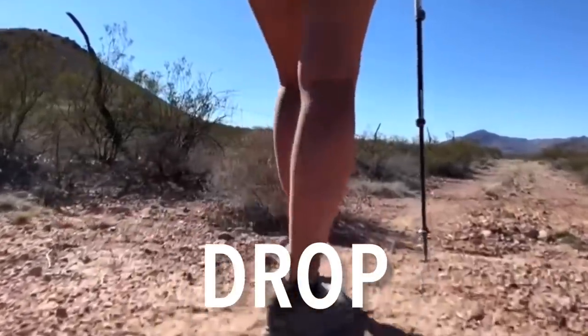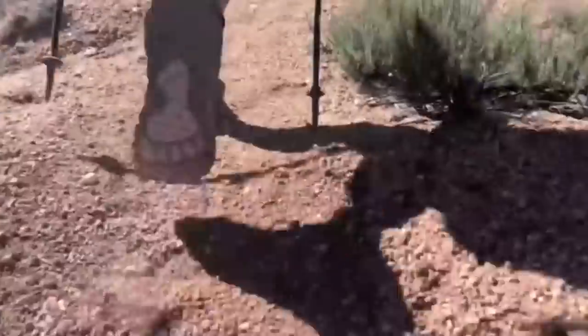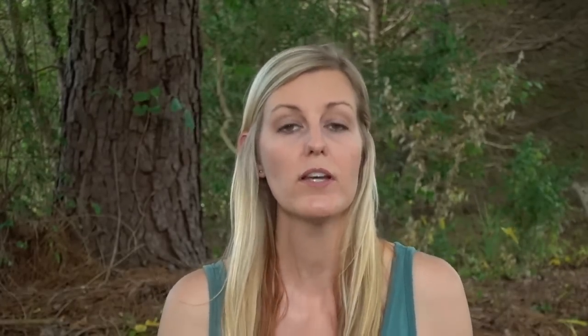Drop is a term you'll see when researching footwear — it measures the difference between the heel area and the forefoot, measured in millimeters. Zero drop shoes mean the heel and toe are the same distance from the ground. A zero drop or more shallow drop shoe might take some acclimating, because when your heel is lowered closer to the ground it puts more strain or stretch on your calf muscle. Some people have issues with this, while others put on zero drop shoes and have no trouble at all.